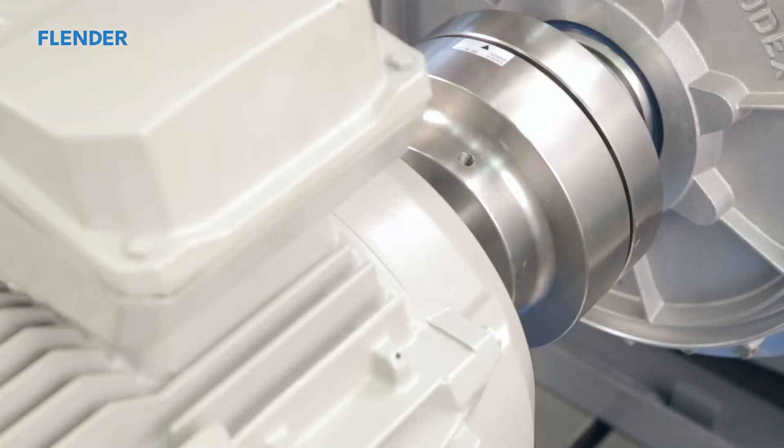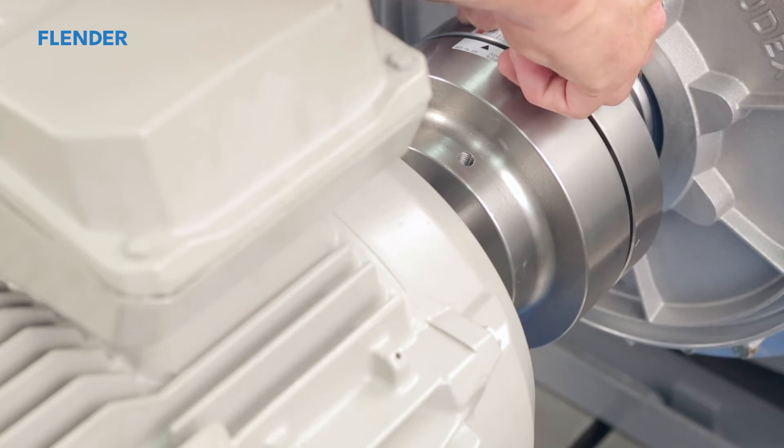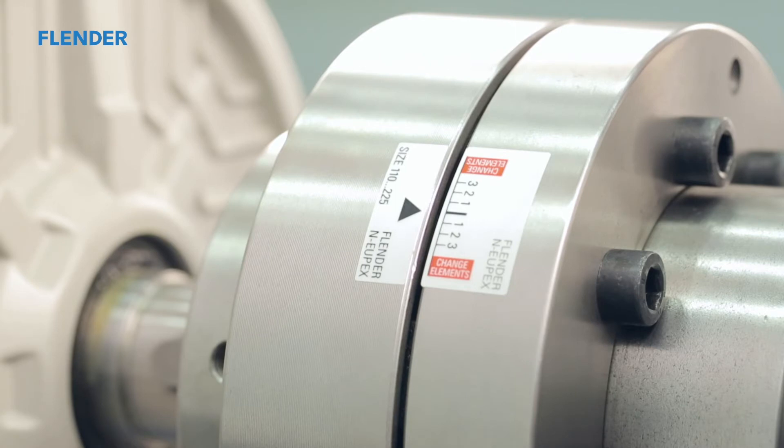The application of the wear indicator will give you an invaluable maintenance advantage to check for flexible element wear while the coupling is still in operation. It is no longer required to stop the operation of your equipment. Apply the wear sticker according to the instructions. Then, while the drive is still in operation, you will be able to use a strobe light to actually see how much the elements have worn and know when to replace them.